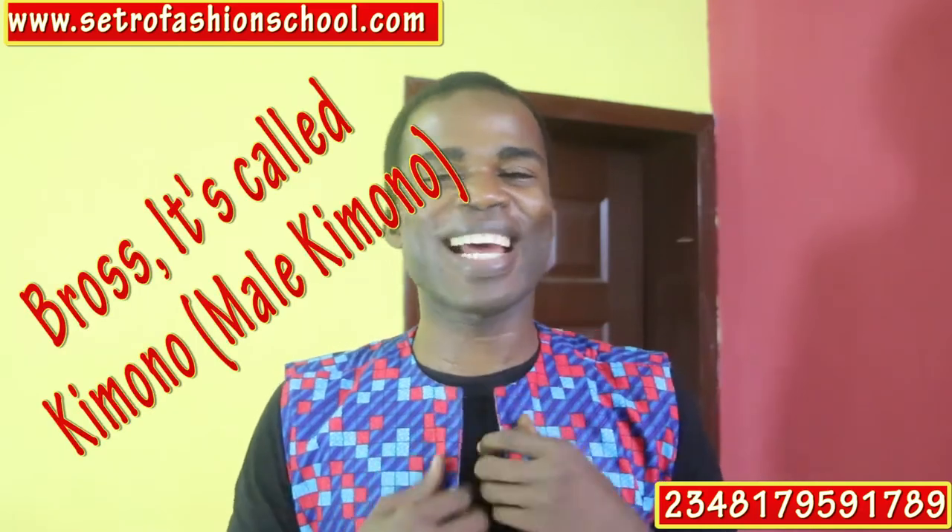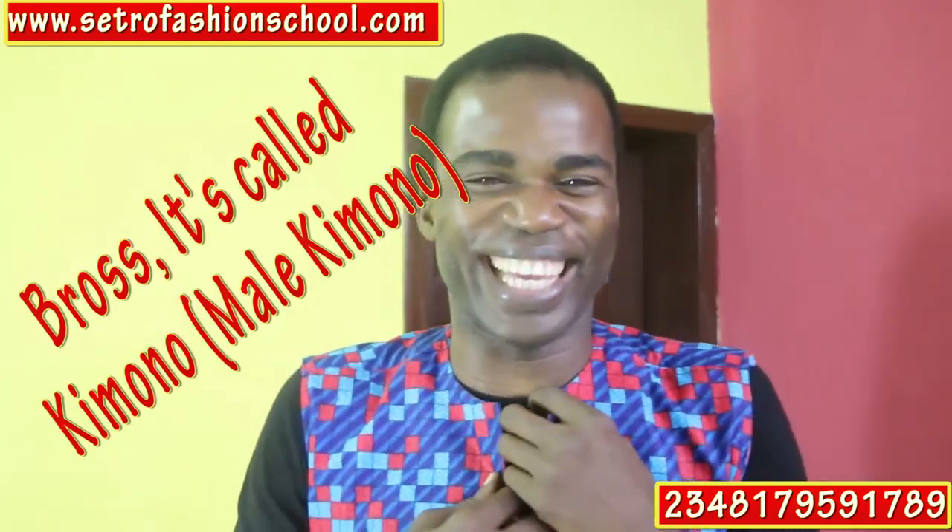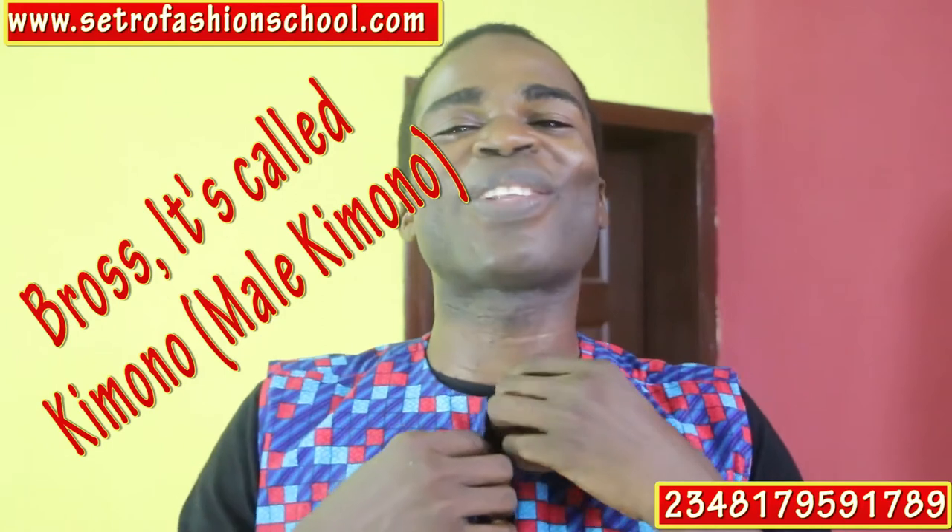Today I just decided to do something very different from the norm. I used Ankara fabric to design this — can I call it an African winter jacket? You can imagine. I just wanted to cover some blended style.